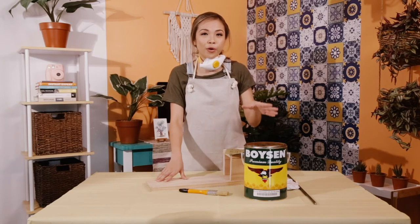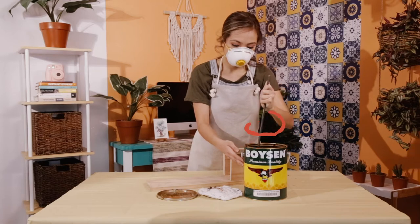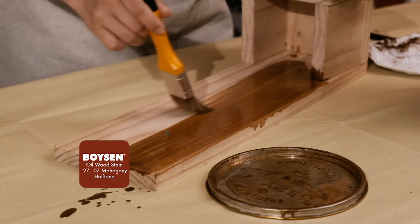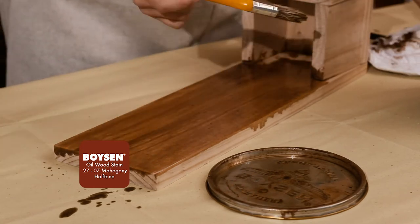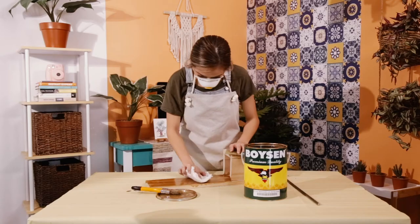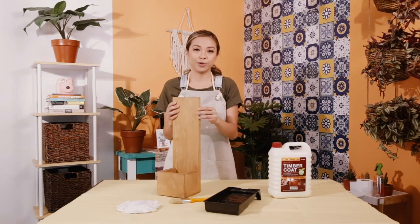I'm using the Boysen oil wood stain in mahogany. Before you use it, you have to stir it thoroughly. While you're applying it, if you notice there are certain patches that are a little darker or uneven, all you have to do to even it out is take a rag and wipe it. When you're done staining, remember to leave it for eight hours.